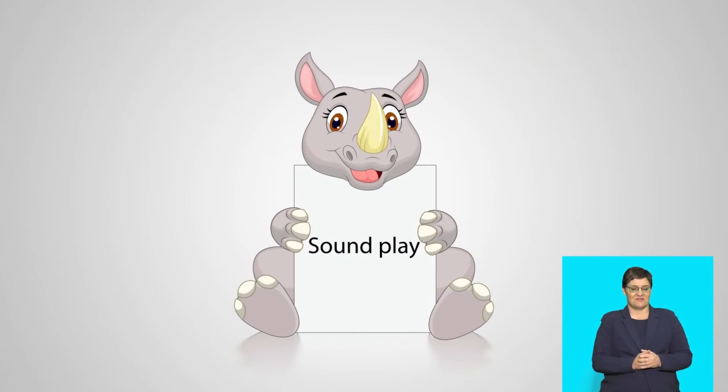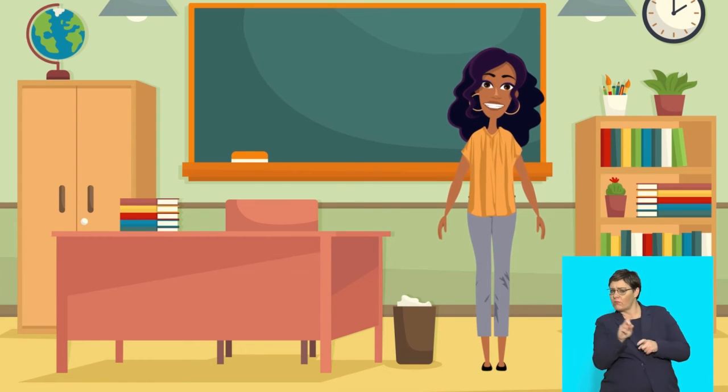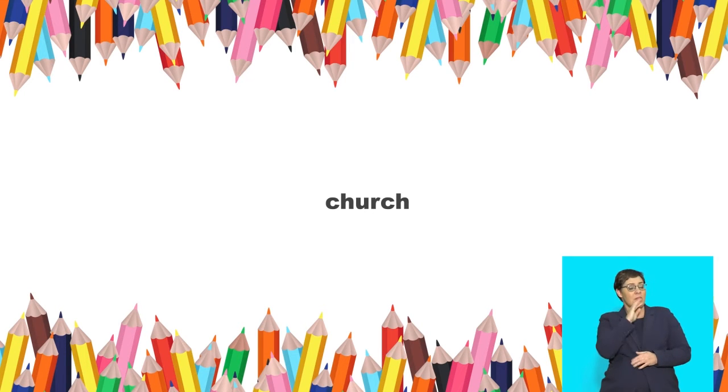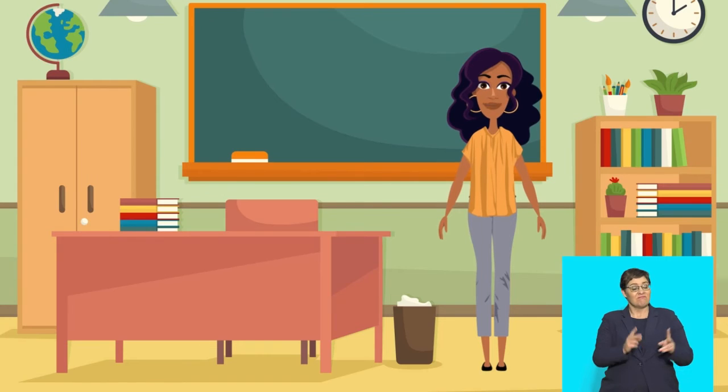Sound play! The sound in this lesson is the 'ch' sound. The 'ch' sound can be at the beginning or at the end of words. In the word 'church', it has it at the beginning and at the end. Say: ch-er-ch. Church. Listen and repeat these words: church.